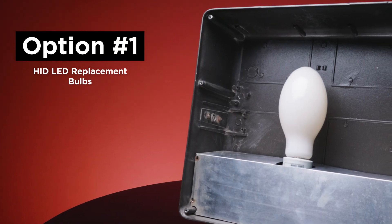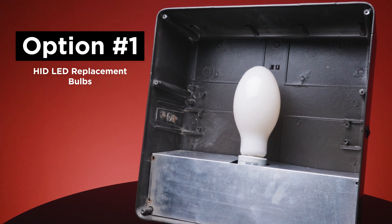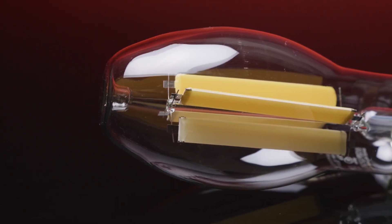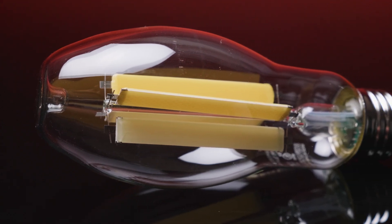For an economical one-for-one replacement option, look for HID LED replacement bulbs. Utilizing LED sticks, like the ones used in LED filament bulbs, these bulbs are designed to match the size and shape of standard HID bulbs. When illuminated, you may have to do a double-take to note that they are LED.